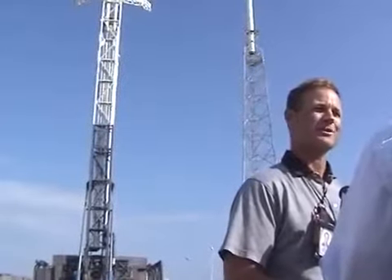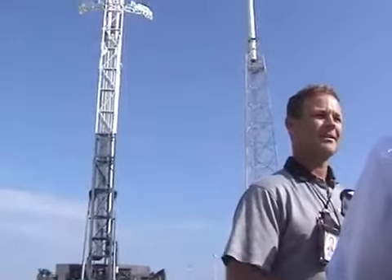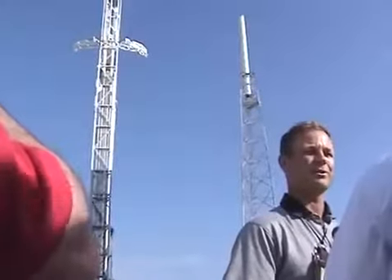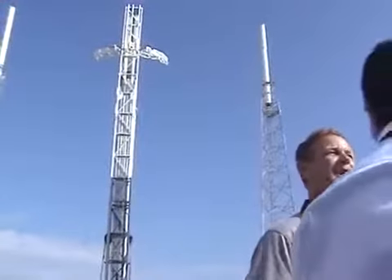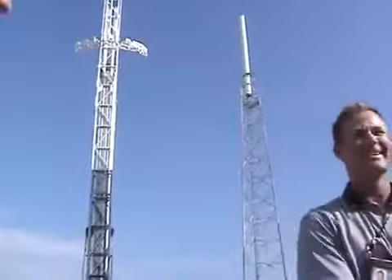Scott Henderson, Space Exploration Technologies. My title is Director of Mission Assurance. And tour director.